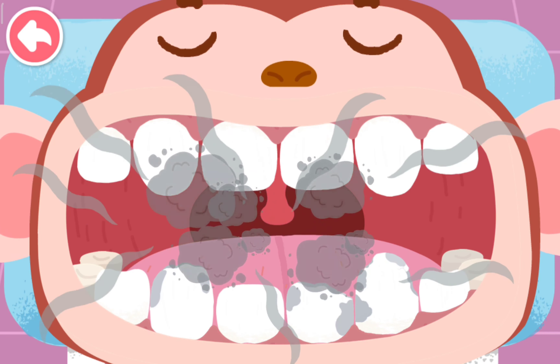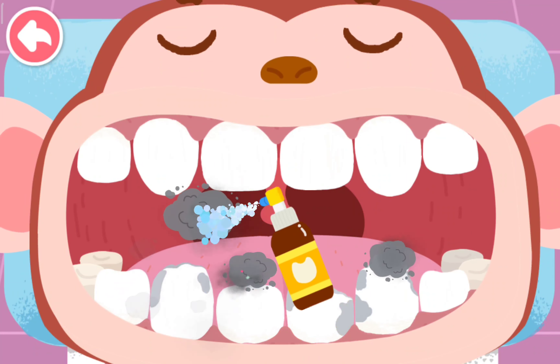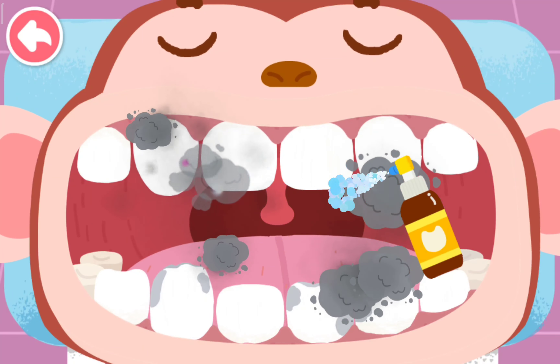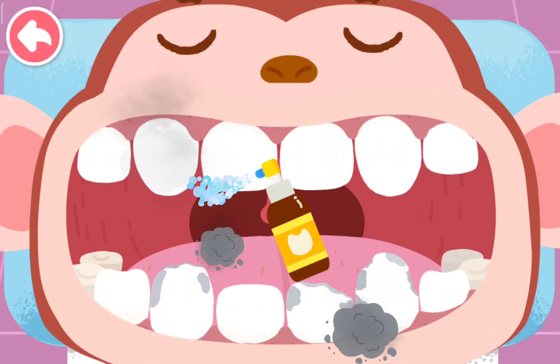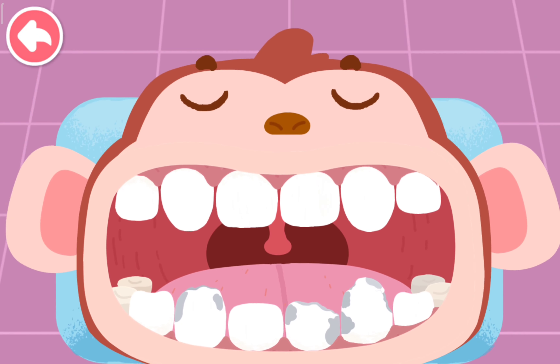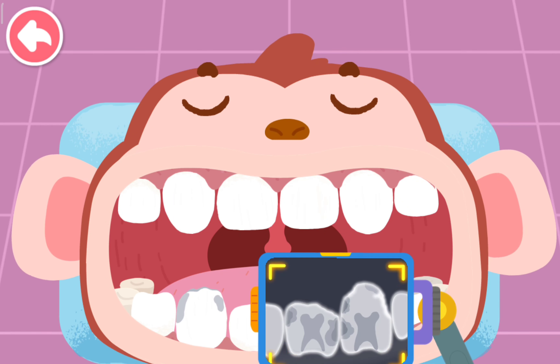Blow away that smell and freshen your breath. Let's look for the bad teeth. The teeth with cavities are found.